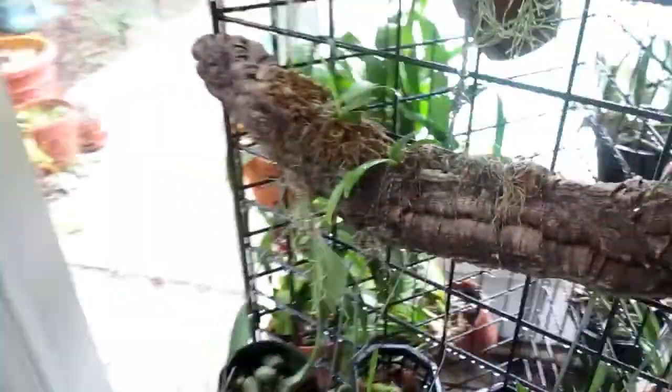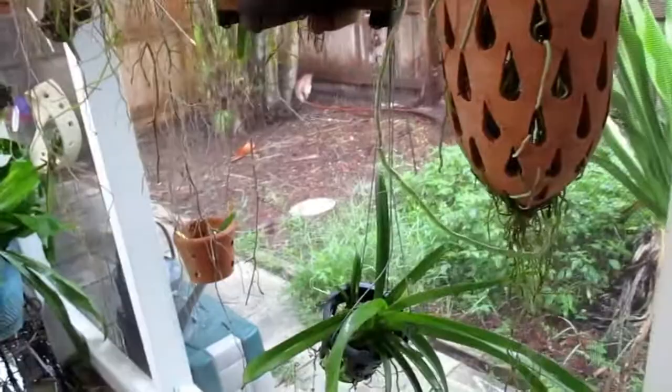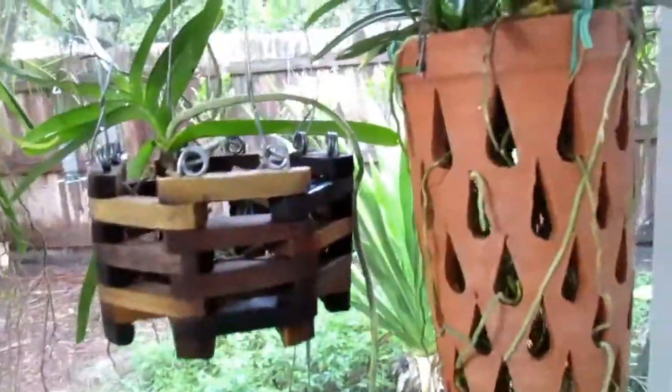There's another Oncidium here that isn't doing so good — part of it's died off. I had another one where the front part died off, but then it's sending out new pseudobulbs. So I'm not sure what that means. But this one is finished blooming. I see one brown leaf there — oh, there's another one.